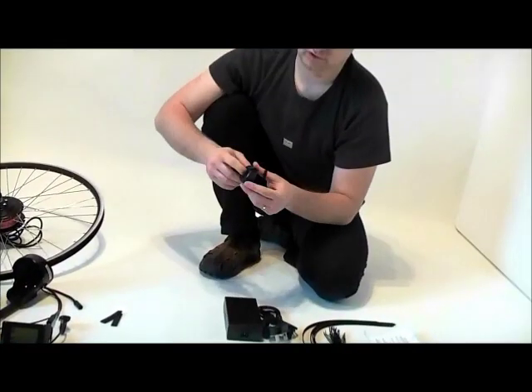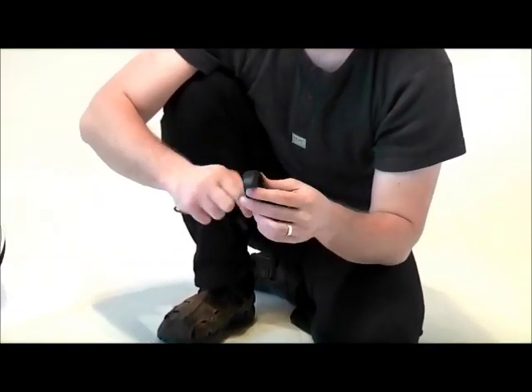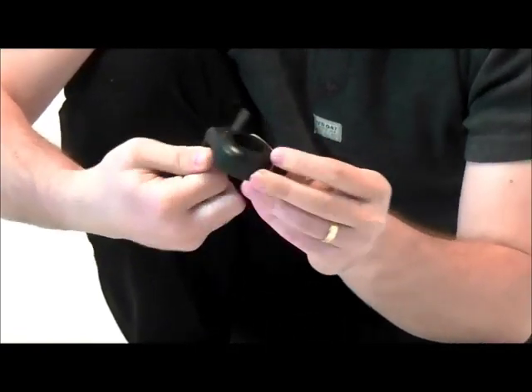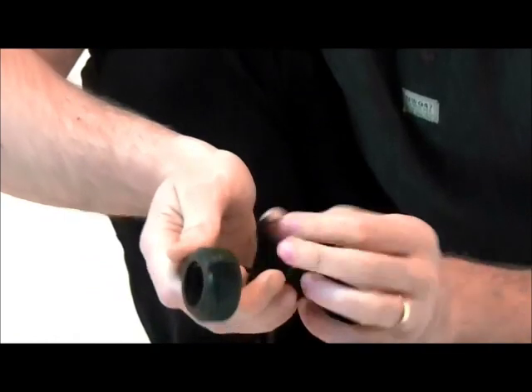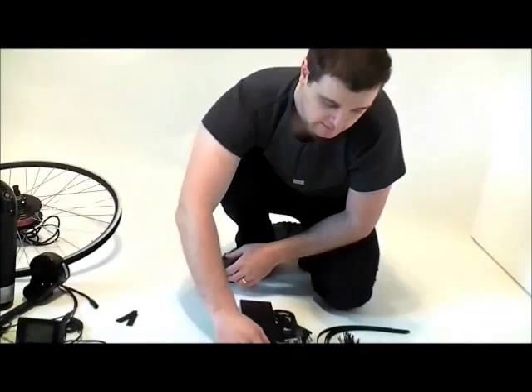We've got the throttle here — it's a thumb throttle. The option with Oxydrive is you can identify the pedelec or throttle mode and use both of them, deciding whether you want to ride on throttle or pedelec. You just change the mode from the computer system supplied with the LCD.